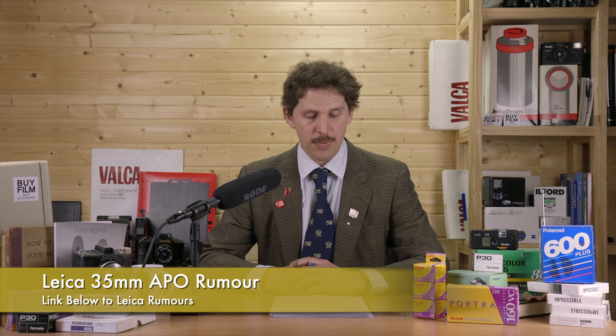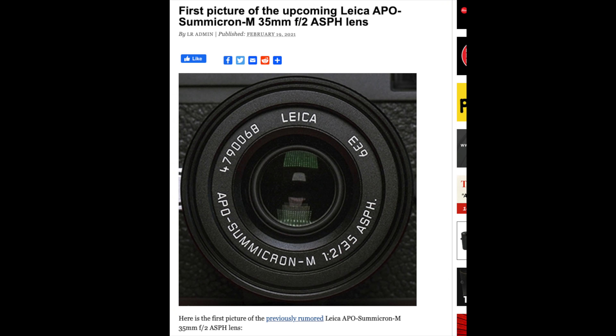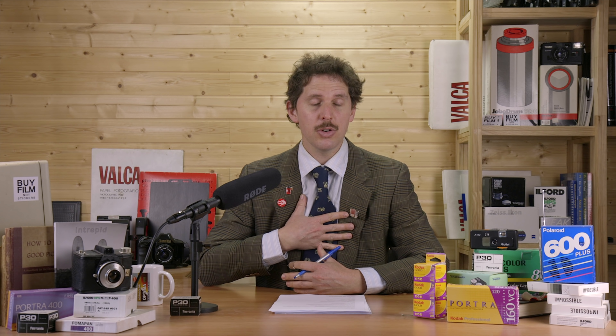Then there seems to be the first peek or leaked picture of a new lens from Leica — a 35mm APO f/2 lens. Leica makes a 50mm APO f/2 lens which is around eight or nine thousand dollars and is supposedly amazing, so it makes sense they might make a 35mm APO f/2. This was seen on the website Leica Rumors — it might be a rumor, might happen, might not — but it's pretty cool to potentially get an APO lens at 35mm. I'm a 35mm shooter myself most of the time.